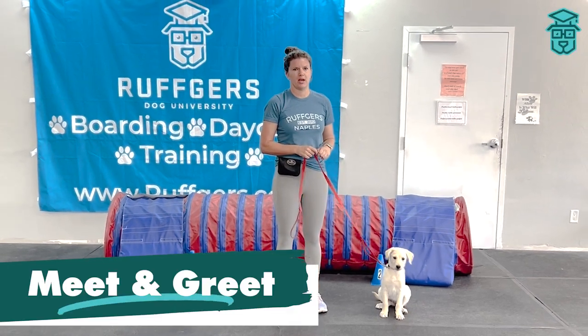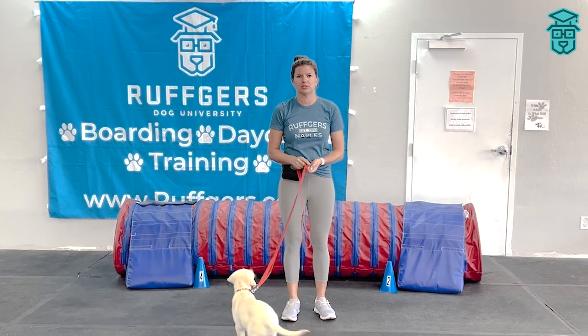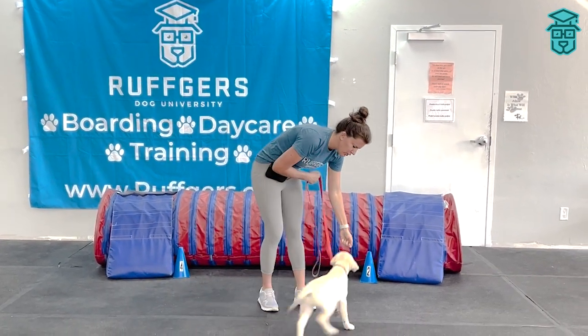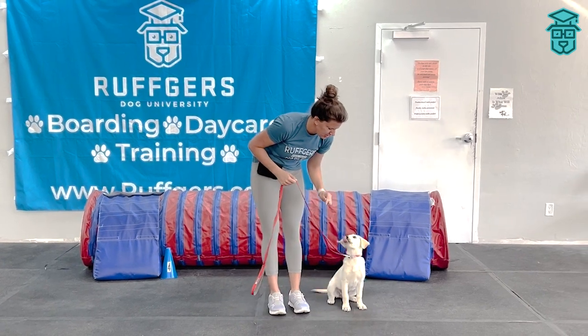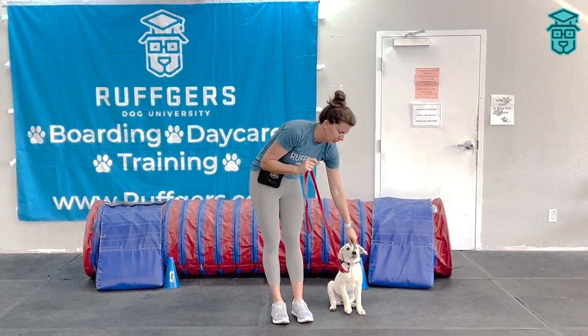Hi everyone. Today we're going to work on not jumping. A lot of our clients have problems with their puppies or older dogs jumping on people as they approach. You want to make sure that you have your puppy in heel position, with your dog closest to you so they can't get to the other person.